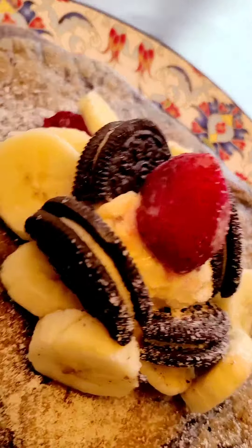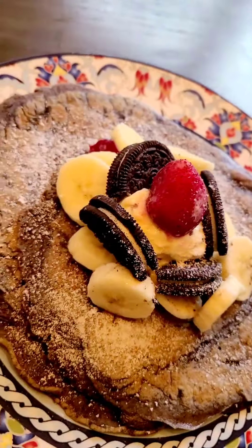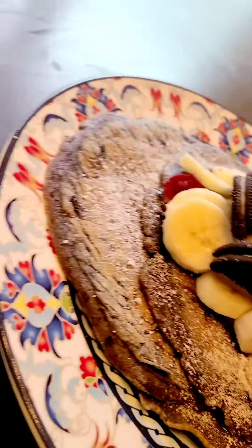We put some strawberries on top, like two Oreos, and bananas, and some powdered sugar.